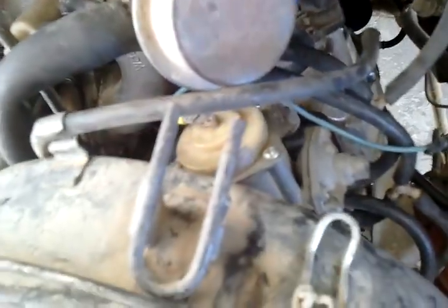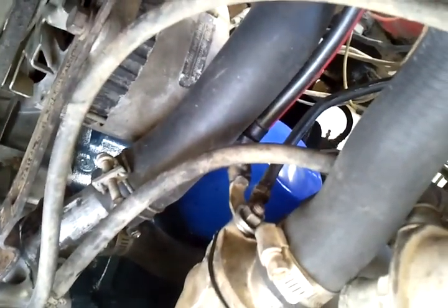That way it still looks smog legal. This is actually a 32/34 Weber DFT, which is supposed to be smog legal. I think that's pretty much it. I hope you guys enjoyed it. Thank you.